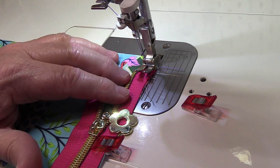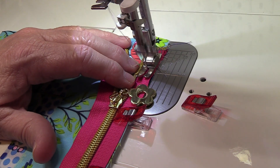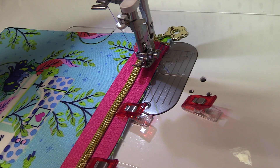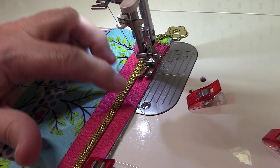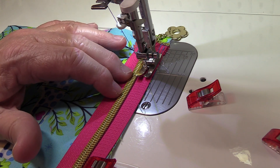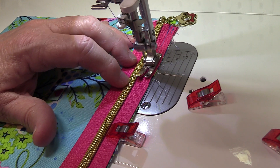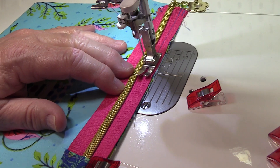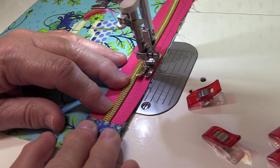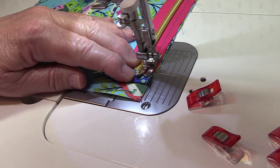Start with your zipper open and do backstitch. When you get close to the zipper pull, stop with your needle down, lift up your presser foot, and pull the zipper pull past the foot. Then finish sewing all the way across. To keep the zipper tape even, keep your fingers close to the presser foot and push towards it — it helps keep the tape and fabric edge lined up, because the zipper tends to want to shift. Backstitch at the other end.